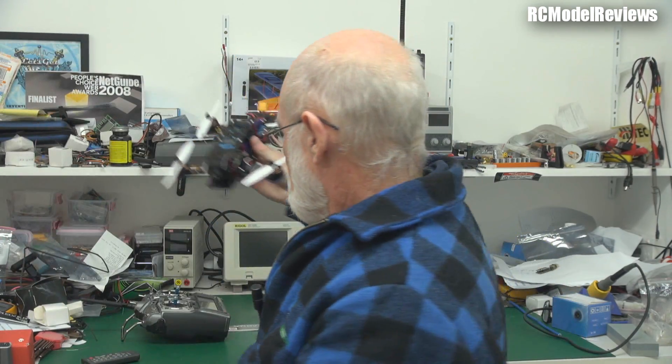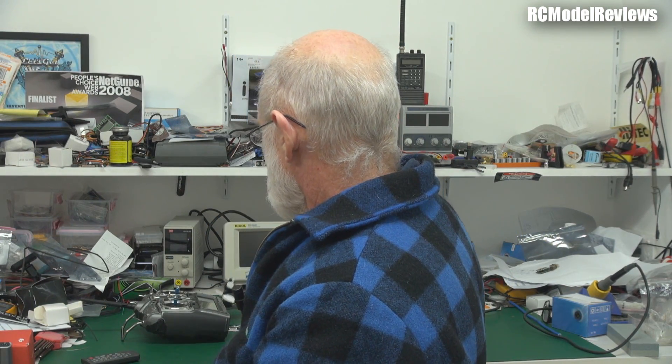So there you go — that's just a quick look at how this turned out. Read the description of all my videos because there are always bits I put in there that I've forgotten to include in the main review — links and other interesting information. If you've got comments or questions, or if you want to see anything in particular during the flight tests, please put them in the comments below and I'll do my best to address them. Thank you for watching — it's been another part one from RC Model Reviews. See you again soon.